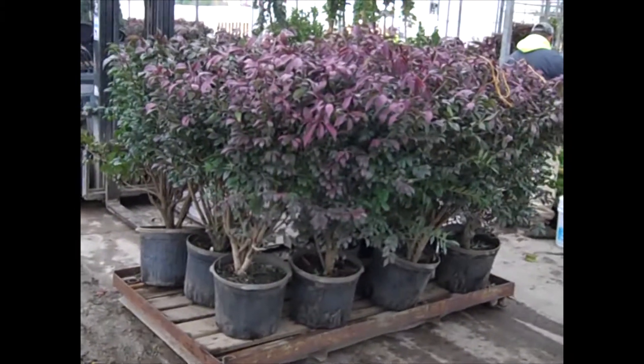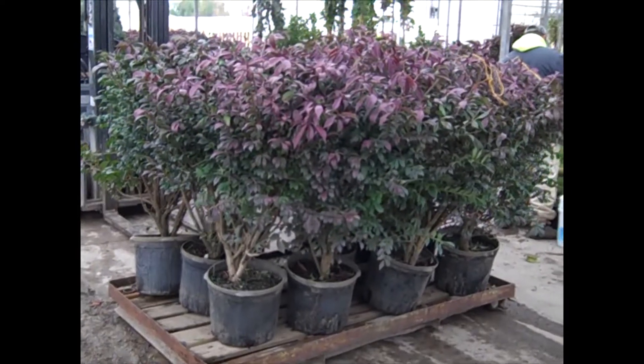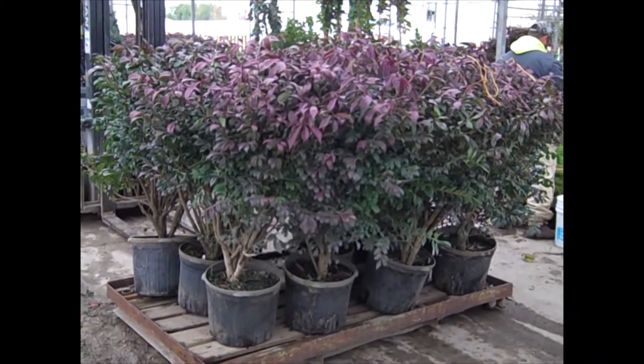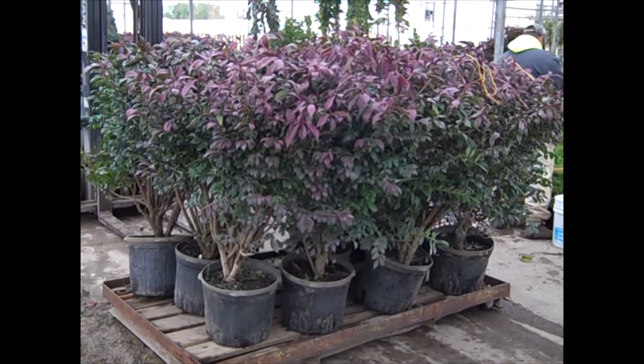They just brought in this palette of seven-gallon burning bush, and they're tying it up, getting ready to load it. But you can see the beautiful color that's starting to come on it — that red color that people are looking for in the burning bush. You can see the value on these — big, beautiful seven-gallons.